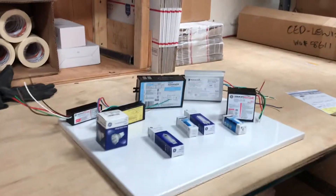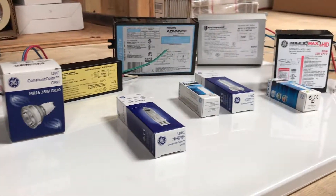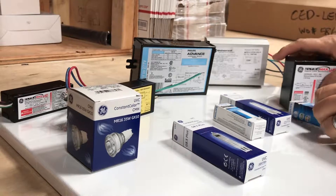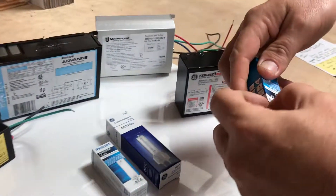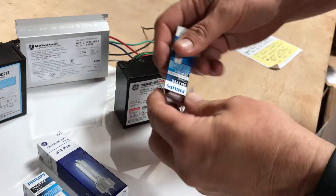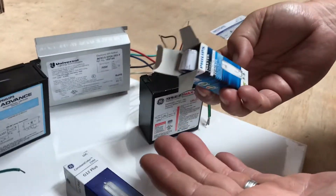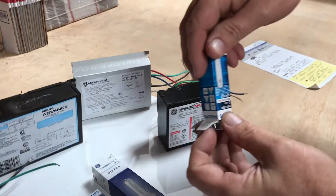Between the smaller ceramic metal halide lamps, the bases are quite similar, so we're going to show you the difference between the bases. We'll start with the G8.5 base — it's all glass and there's no ceramic on the bottom. That's one way to tell. Also, whenever you're handling ceramic metal halide lamps, you don't want to touch the glass, as the oils on your hands will get on the glass.